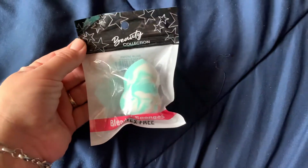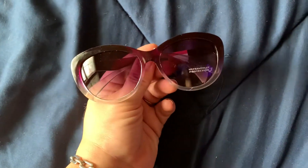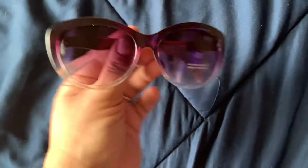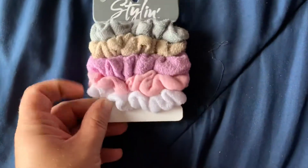I picked up this little beauty blender sponge in the teal color with a marble pattern — super cute. And also these little sunglasses. I've had something similar before, but I thought they were so cute and the cute ones go fast, so when I see them I try to pick them up. I also picked up a five-pack of these scrunchies in a terrycloth material.